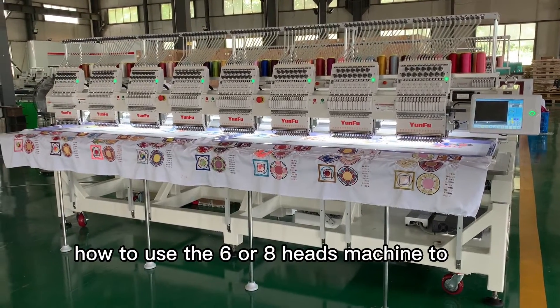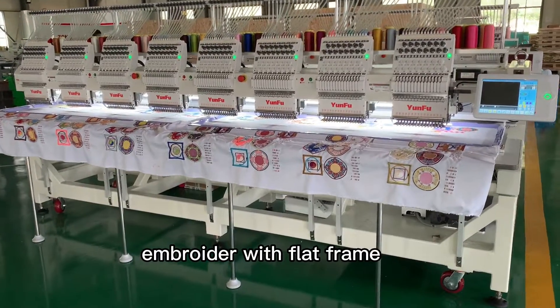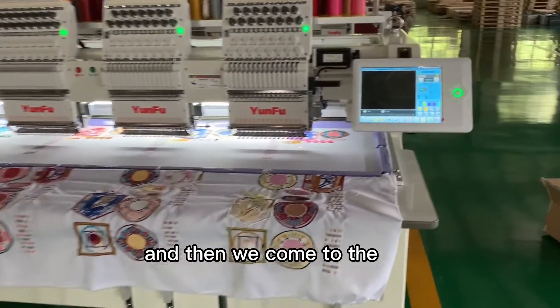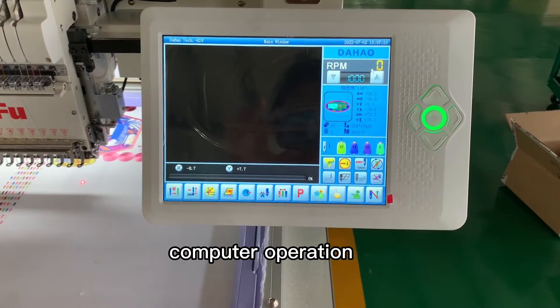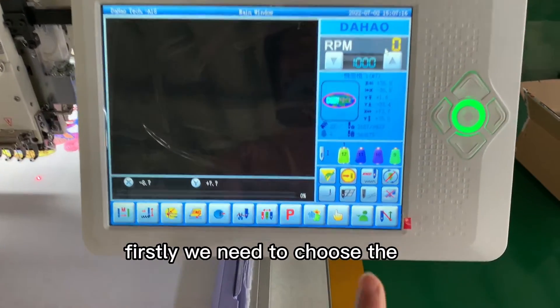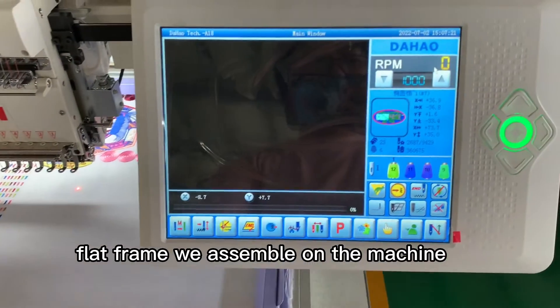How to use the six or eight head machine to embroider with a flat frame. Firstly, we need to assemble the flat frame on the machine, and then we come to the computer operation. The computer we use is the HAIF 18 computer. Firstly, we need to choose the flat frame we assembled on the machine.